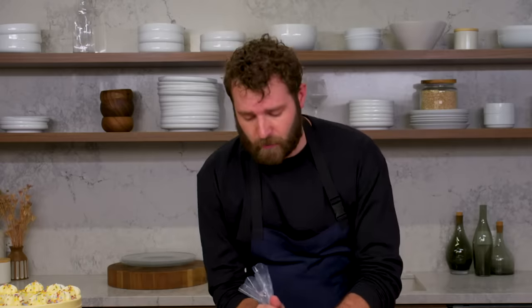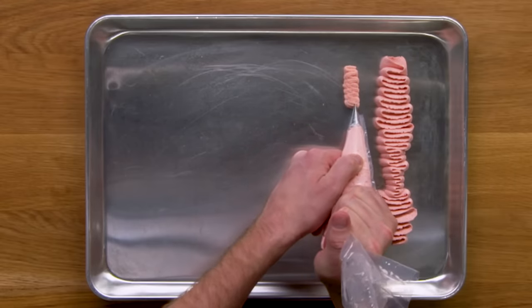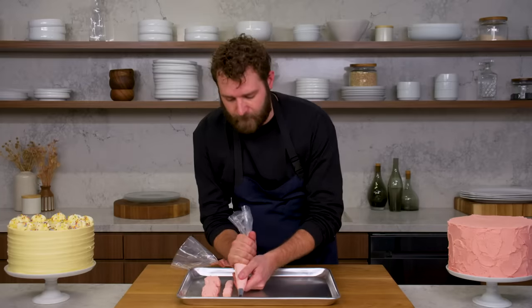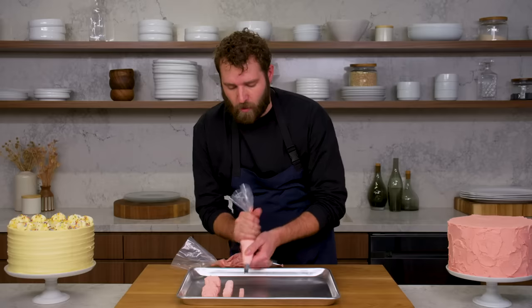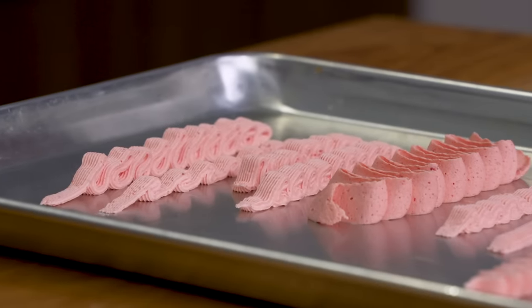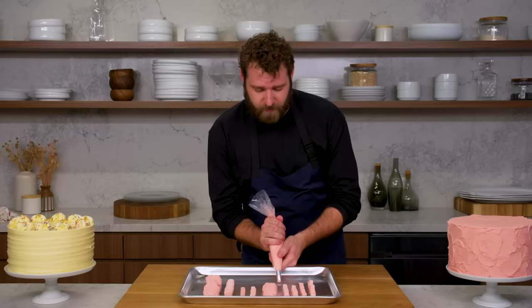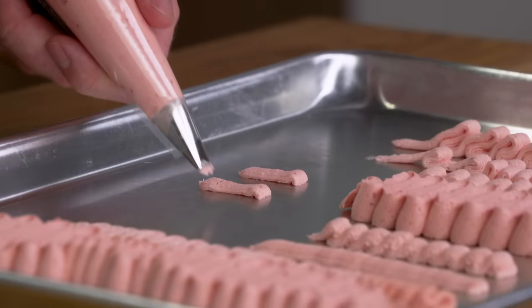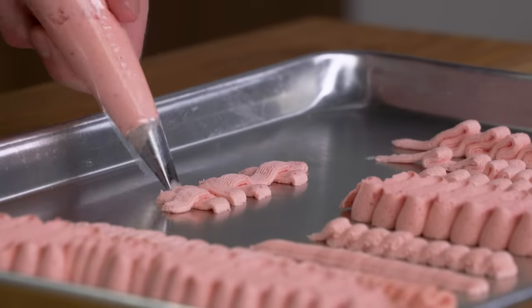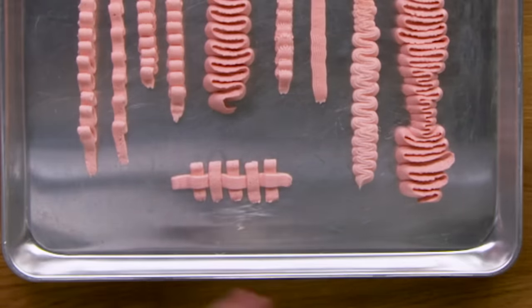Similarly, with this ribbon tip you can do the exact same technique for a totally different look. You can do it as tight as you want, space it out to make a bigger zigzag, lay it flat for a nice even pull, or do a similar technique to the shell. Another great technique with the ribbon tip is a basket weave — alternating, you just do every other basket and then across, creating a little woven texture. There are an infinite number of tips and any number of techniques — these are just a few easy, simple, classic ones. And that's a petal tip and ribbon tip.